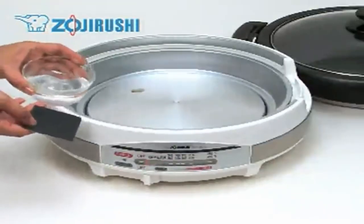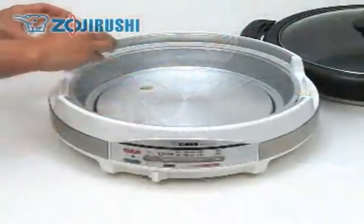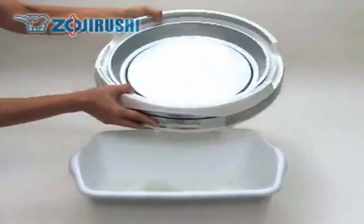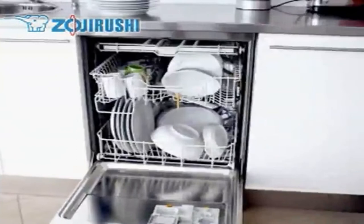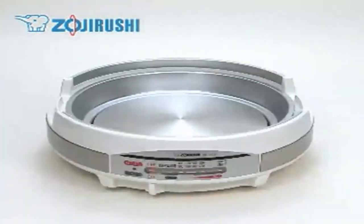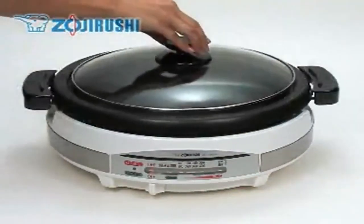If food is burnt onto the heating plate, use a fine sandpaper, dip it in water, and carefully polish the food off. Never soak the body in water. Do not use a dishwasher or dish dryer. Dry completely before storing. Stack everything together when storing.